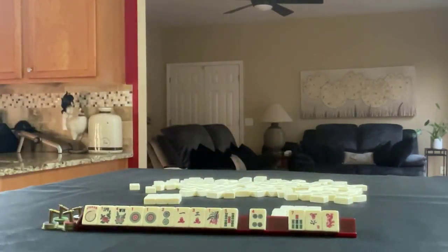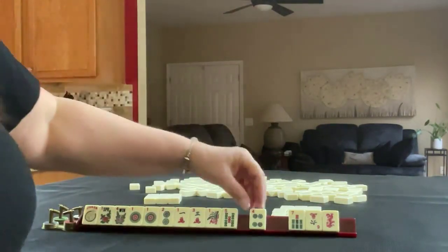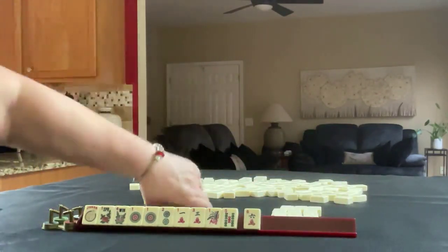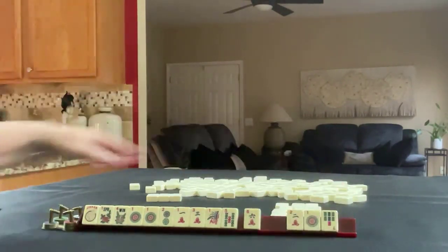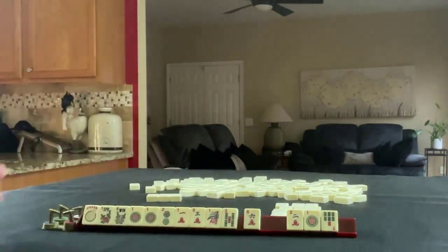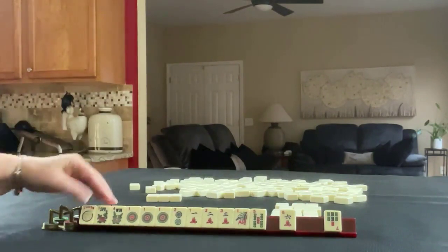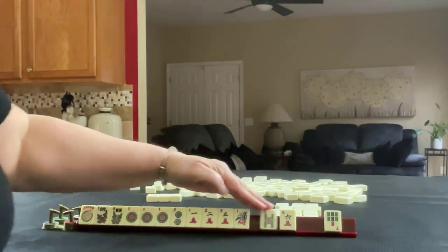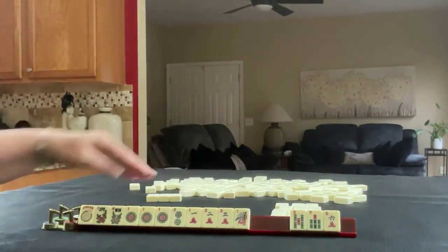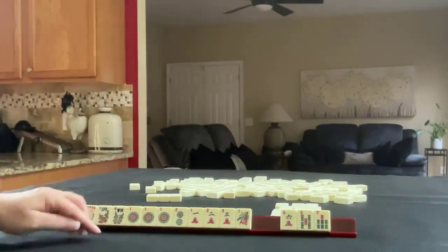We'll take a photo. Maybe pass these three. We'll take a photo there. We have a one dot and a two crack that is consecutive — one, two, three. So to focus on the category consecutive run, one, two, three with flowers — one, two, three of some kind — this would be pretty risky to pass. One, two, six flowers.